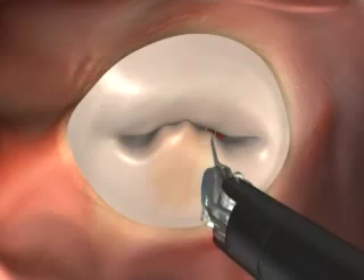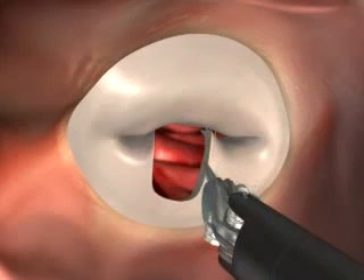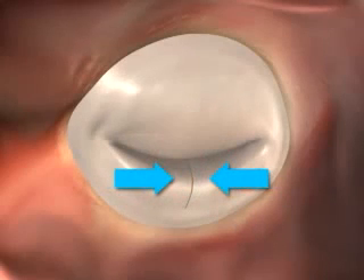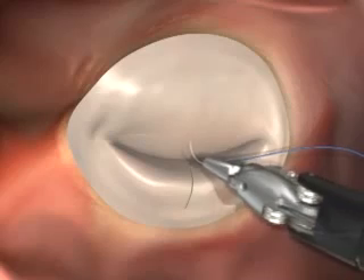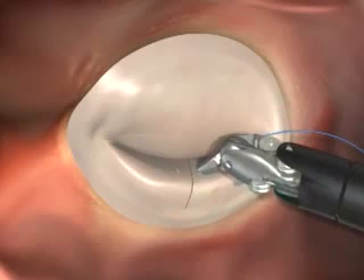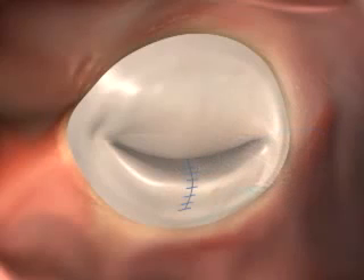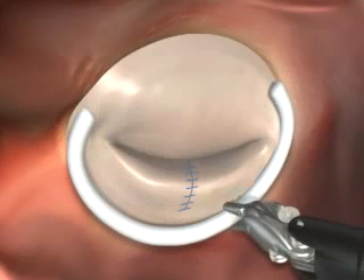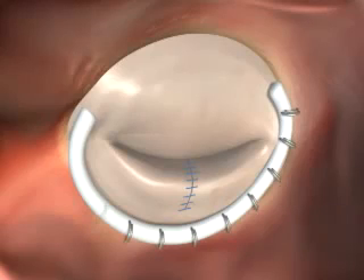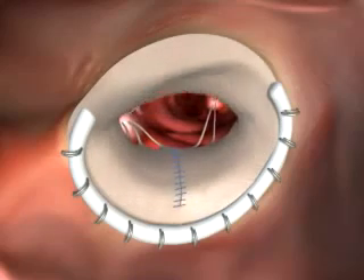We remove the misshapen portion of the valve and reconstruct it with sutures. We insert an artificial ring to reduce its size. We sew the ring into place and the valve now closes properly so blood no longer leaks back.